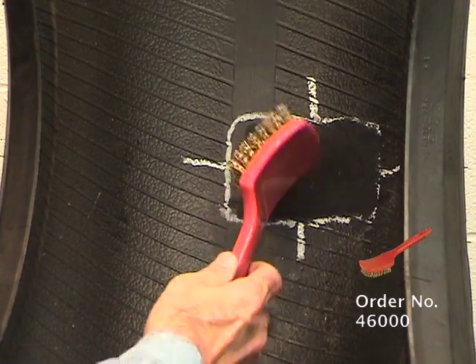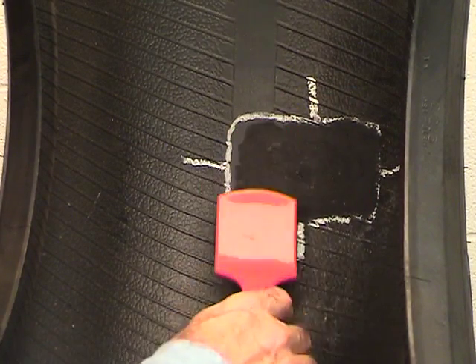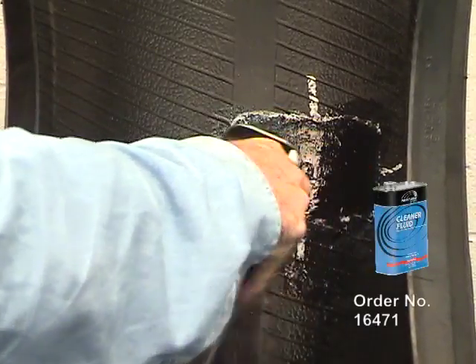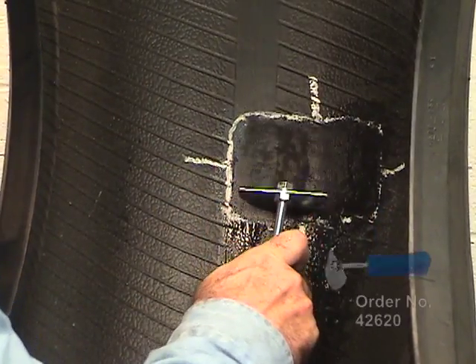Use a soft brass bristle brush to remove any remaining debris. Apply a light coat of patch rubber cleaner fluid to the buffed area, scrape it clean and allow it to dry.